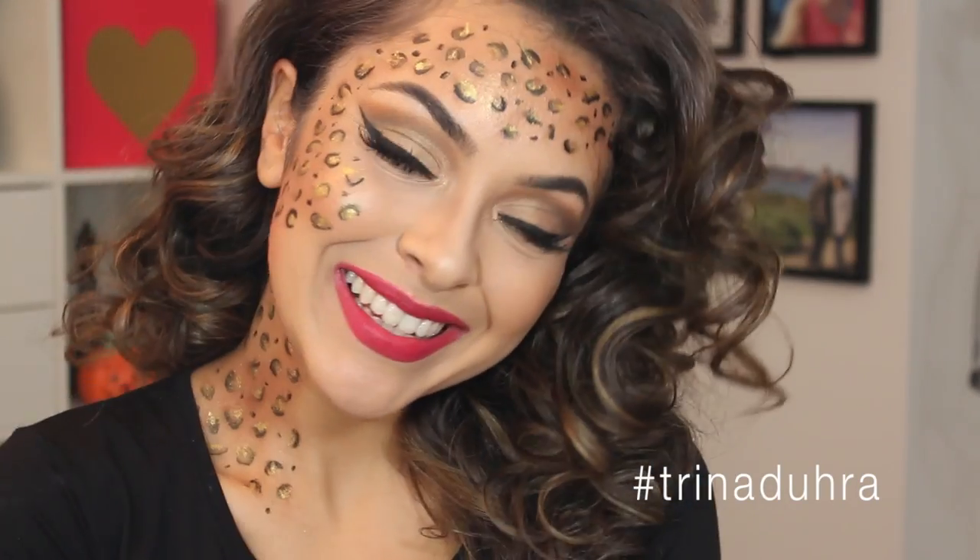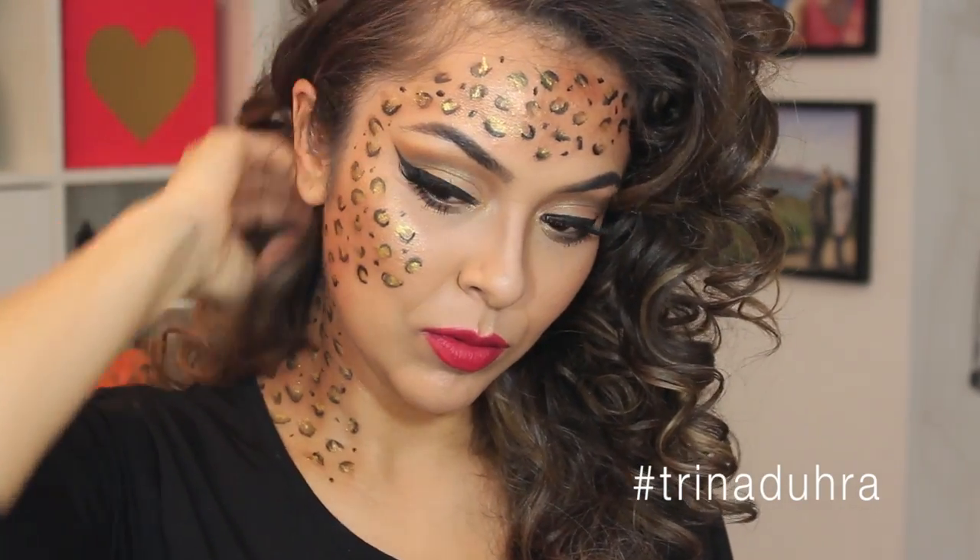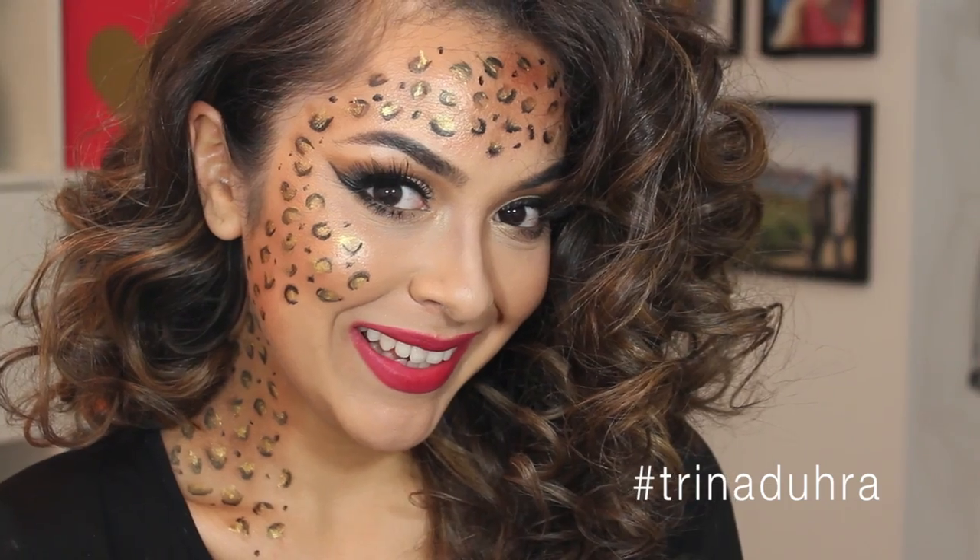Hey guys, welcome back! Today I'm going to be doing an easy, last-minute Halloween look with this leopard makeup tutorial.